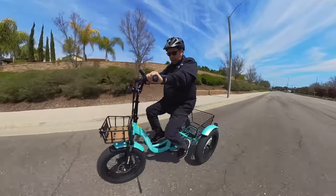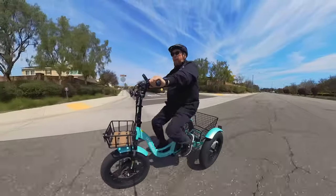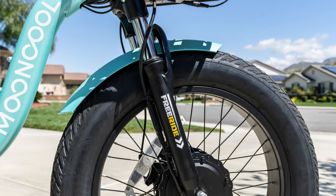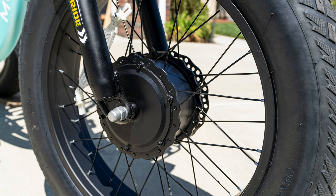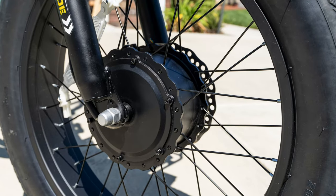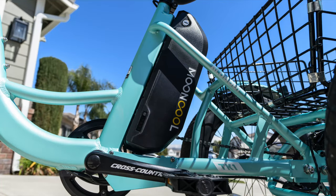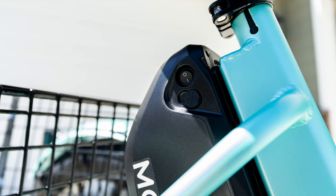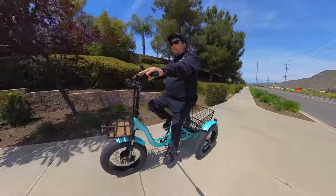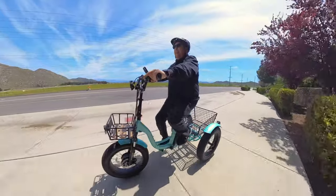The tires are non-branded 20-inch by 4-inch wide fat tires. It comes with non-adjustable shocks — you can't lock them out, but they're nice to have. The motor is a 48-volt 500-watt front motor with a peak power of 750 watts and up to 85 newton meters of torque. The battery is a 48-volt 14.5 amp-hour unit rated for 30 to 45 miles range, depending on payload and terrain, with a charge time of about six to eight hours.